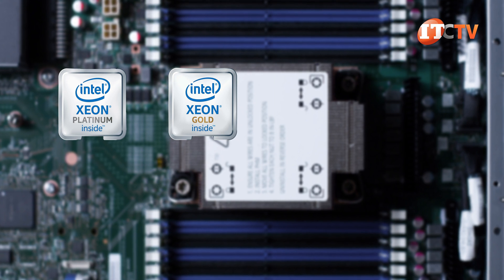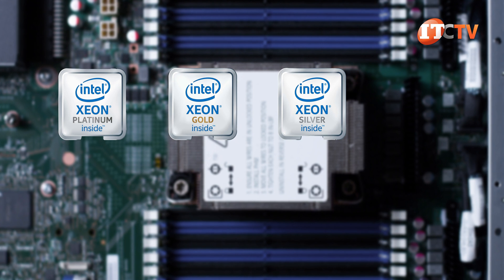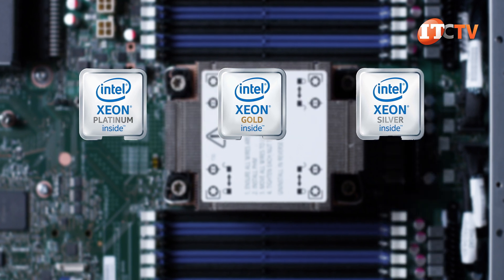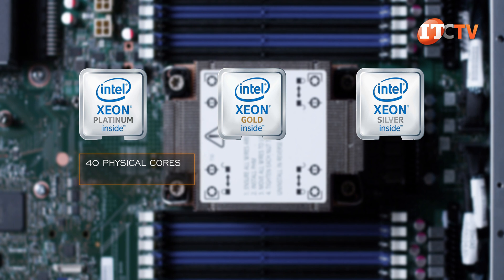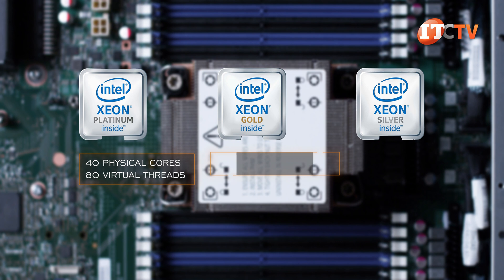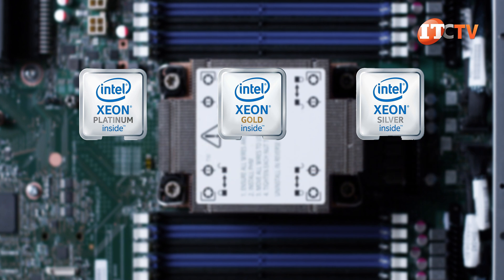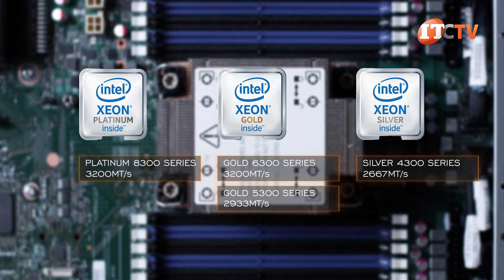Platinum, Gold 6300 or 5300 Series, or Silver categories each provide different maximum core counts. With the third-generation CPUs, Bronze Series processors have been discontinued, at least so far. Platinum processors provide the highest core count at up to 40 physical cores and up to 80 virtual threads using Intel's hyper-threading technology. Gold processors will provide up to 32 cores maximum, while Silver delivers up to 22 cores. Platinum and Gold 6300 Series processors also support the fastest memory modules with speeds of up to 3200 MHz.